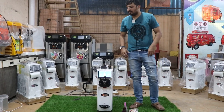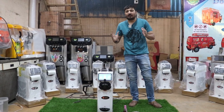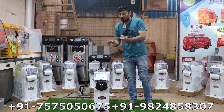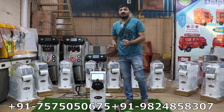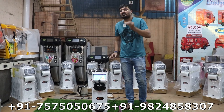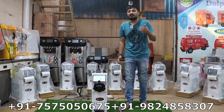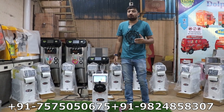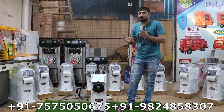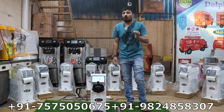Hello friends, welcome to Dolphin Appliance. This video is specially made for the world's smallest softy ice cream machine — a portable and compact softy ice cream machine. We are promoting this product for our export customers. Dolphin Appliance sells this type of softy ice cream machine, soda machine, sugar cream machine, and soda filling machine all over the world — USA, Kenya, Africa, Australia, Bangladesh, Sri Lanka, and different countries.